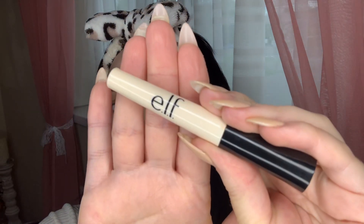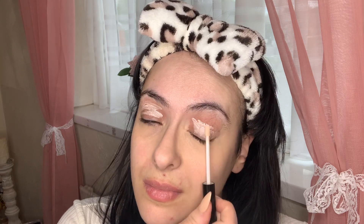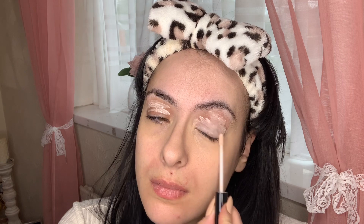To prime my lids, I'm going in with the ELF eyelid primer. This is going to really help my eyeshadows last all day, and it also helps them appear more vibrant. I've been using it for a while now and it's fantastic.